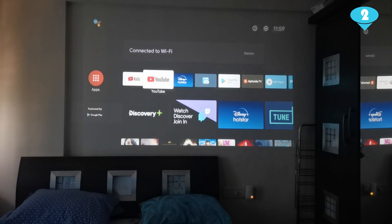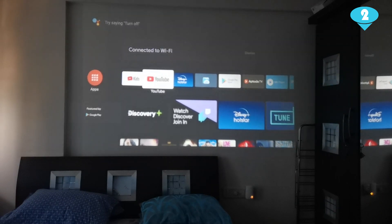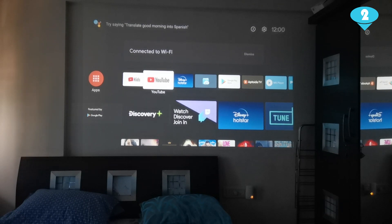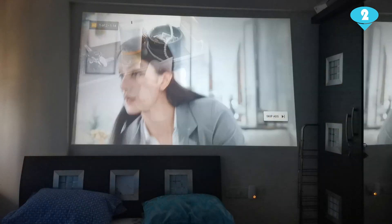Focus is something you deal with whenever you load up your projector. You will need to focus the picture quality or clarity by playing around with the focus ring provided. As you can see, I'm playing around with the focus ring, which on my projector is on the front where the light comes from. Focus rings are typically either on top of the projector or on the right-hand side, and will be pointed out in your projector manual.